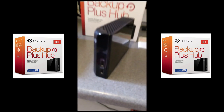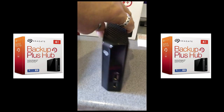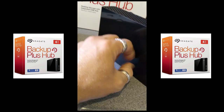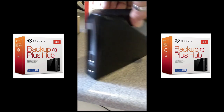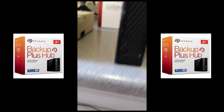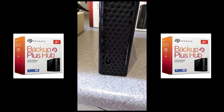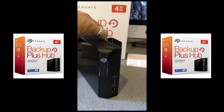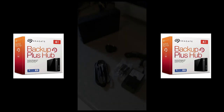There she is — a plastic box with a couple of extra USB ports on the front and another USB connector to connect it to your actual machine. Let's get it connected up.